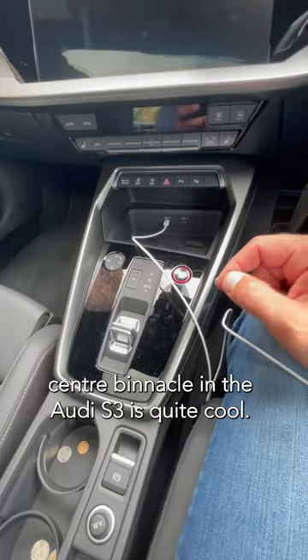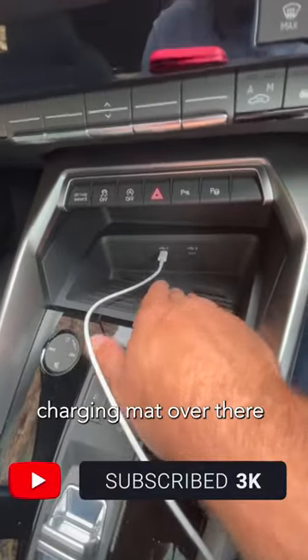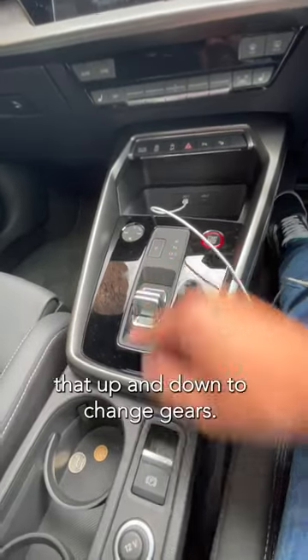The center binnacle in the Audi S3 is quite cool. You have all the climate control stuff over here. You've got an inductive charging mat over there, two USB-C ports for CarPlay. This is the new gear lever — that's it, that's all you get. You wiggle that up and down to change gears.